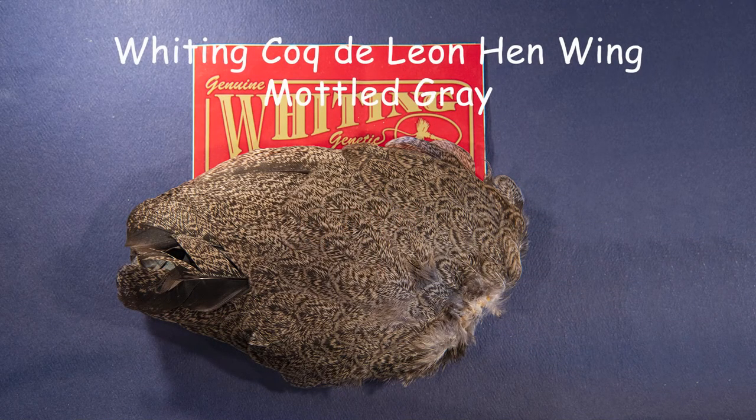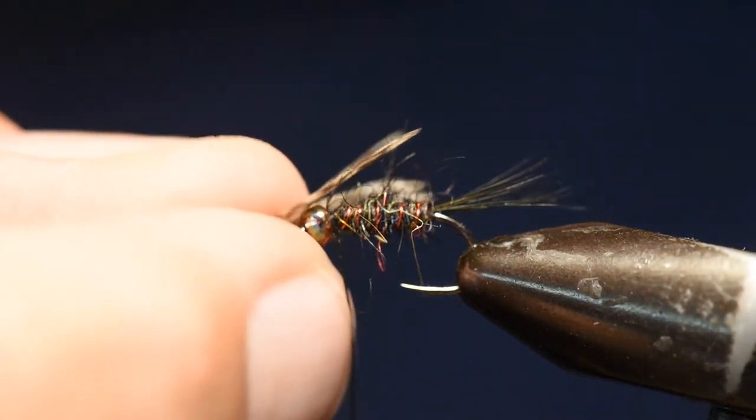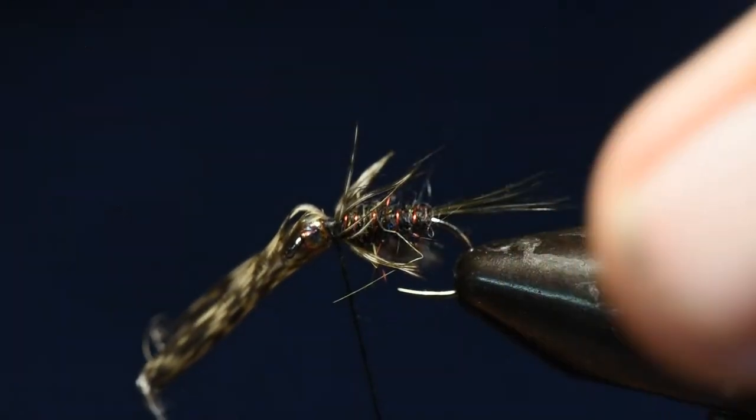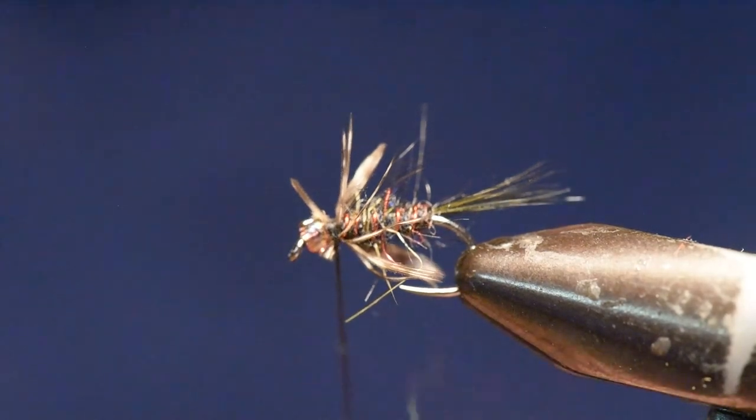For the hackle on this pattern, I'm using a Whiting Coque de Leon hen in a mottled gray — these are the wing feathers from the wing pads. I've stripped off about a half inch of barbs off one of the longer feathers. I'm going to fold those over the top of the hook and use my thumb and forefinger to press them all the way around the fly. I'll follow that with a soft wrap on my thread, almost like spinning hair, then tighten up and finish with several wraps over the butts.